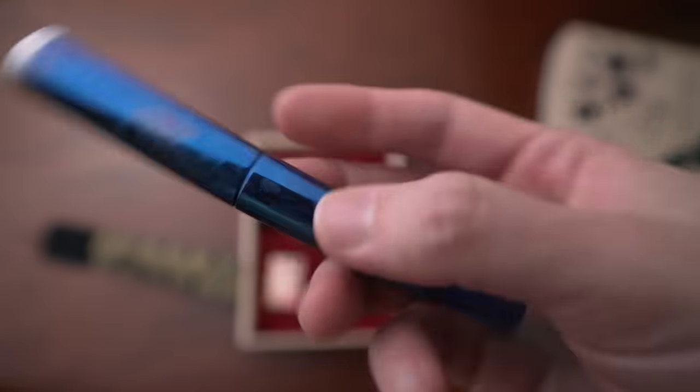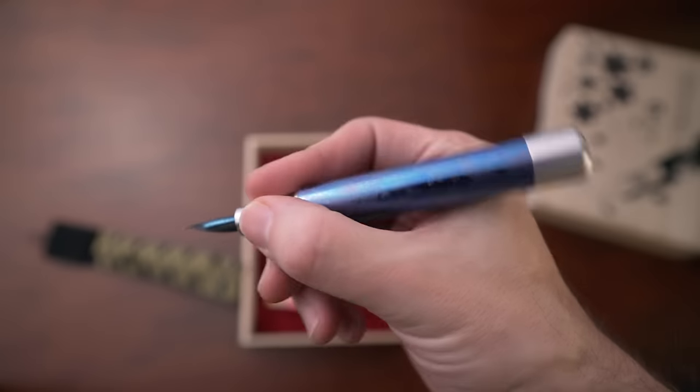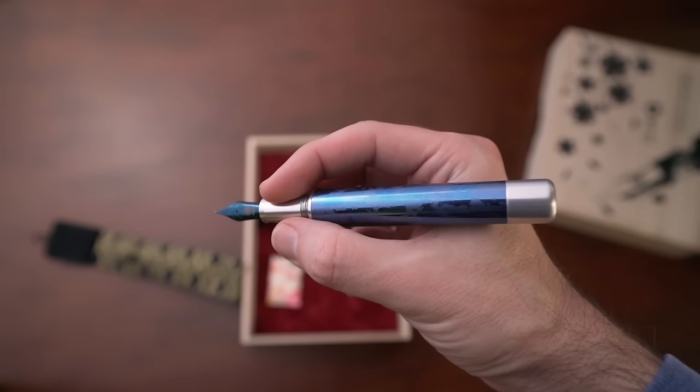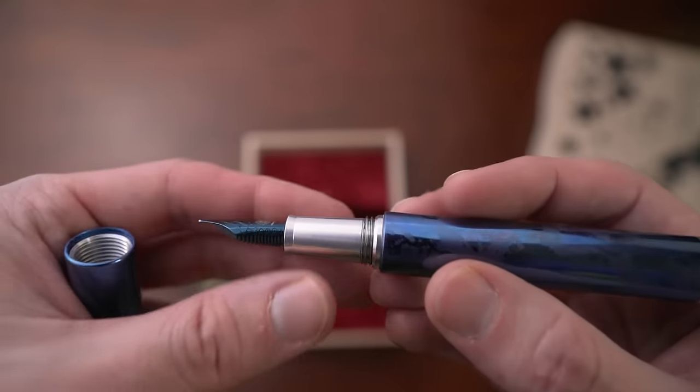He loves the way you have to write, the ink, everything about it. I really resonated with that because there is something about holding a fountain pen in your hand that is completely different than a ballpoint. I love the ink, the craftsmanship, how beautiful they are, how fun it is to write, how wet the ink is, how many inks you can get. I love the ritual of it, inking up a new pen. I love everything about it. They are just really cool.